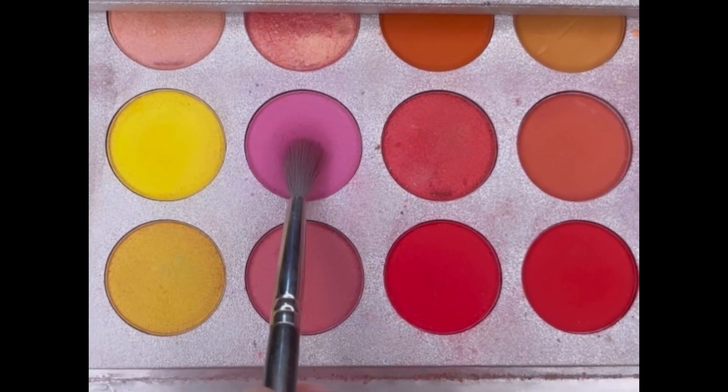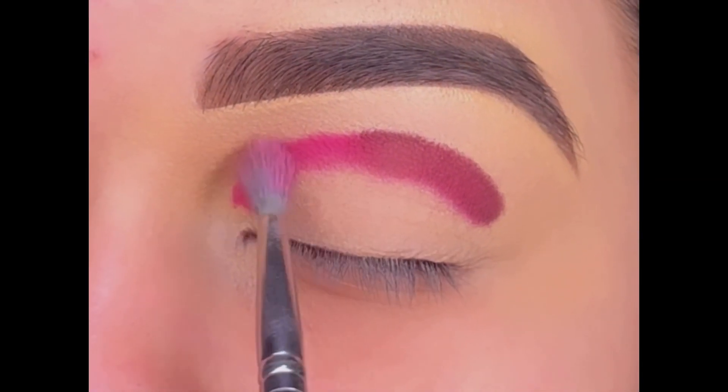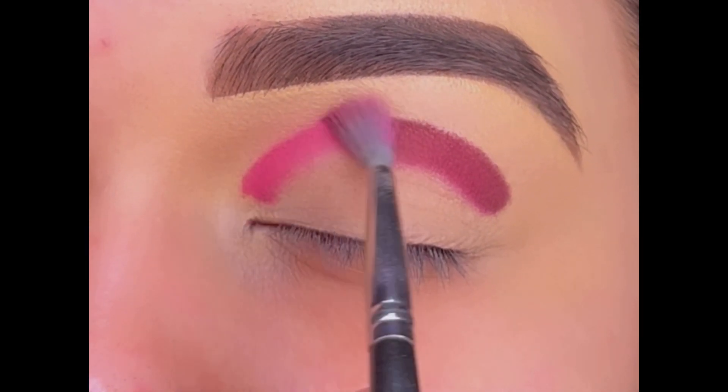Next using this light pink shade to blend out the color we just applied, for a soft and blended crease.